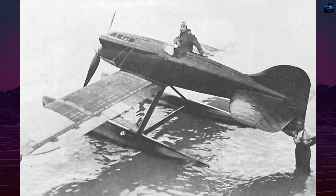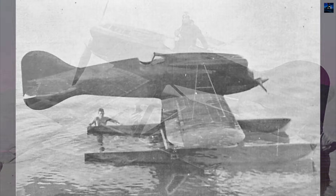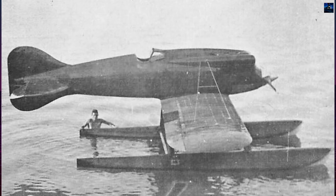The wing design incorporated an ingenious innovation: two-thirds of the upper wing surfaces functioned as low-drag surface radiators, eliminating the need for traditional honeycomb or fin-type radiators that created substantial drag.